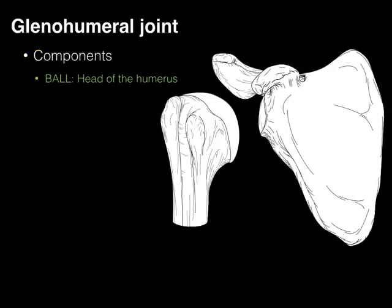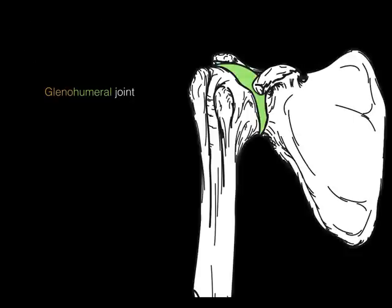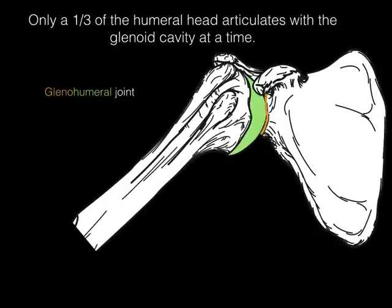The components. First, there's a ball. The ball is the head of the humerus. The head of the humerus articulates with the socket, which is the glenoid cavity, forming the glenohumeral joint. The glenohumeral joint has this quite large head that articulates with the glenoid cavity. But something unique about this joint is that only a third of the humeral head articulates with the glenoid cavity at a time. This means thumbs up with regards to flexibility — it has so much range of motion.